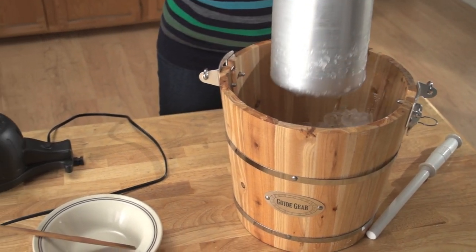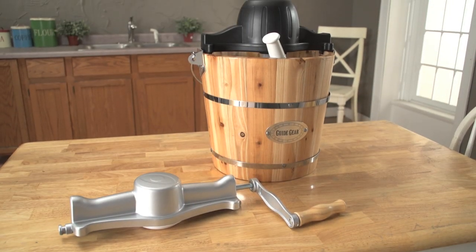For fresh, delicious ice cream any time, order your Guy Gear Old Fashioned Ice Cream Maker today!